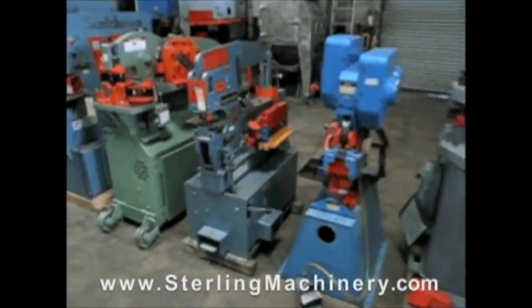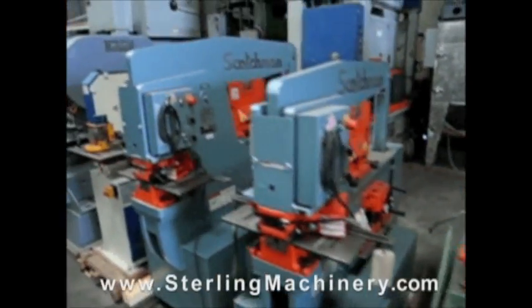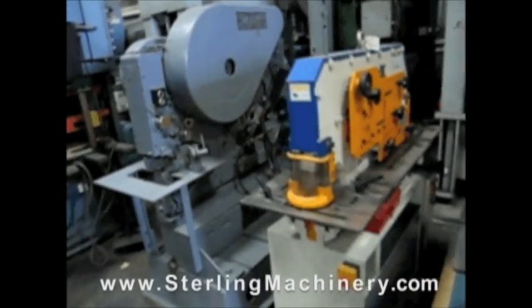Do you have surplus equipment for sale? From one machine to entire shops, Sterling Machinery buys all types of equipment. Please contact us today.